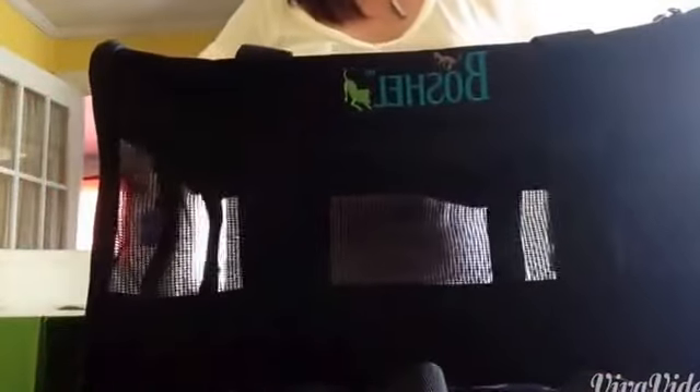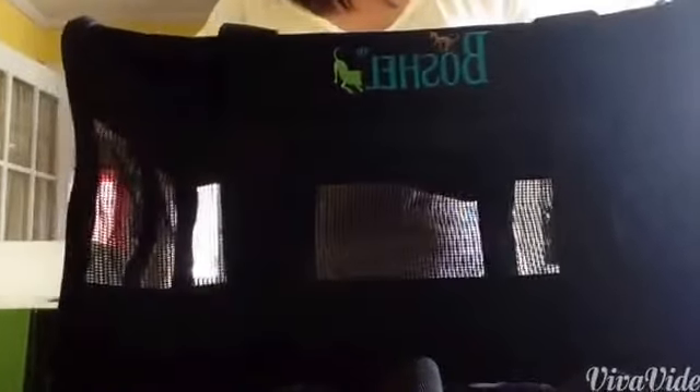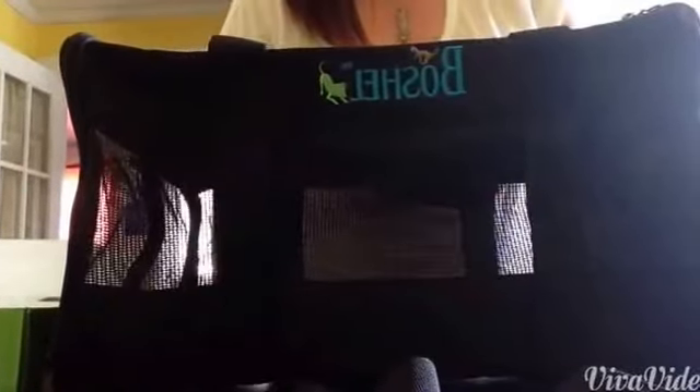It's an absolutely well-made pet carrier. I plan on trying to get my kitty used to this, and it's going to be a very useful item. Again, this was the Boshel pet carrier.